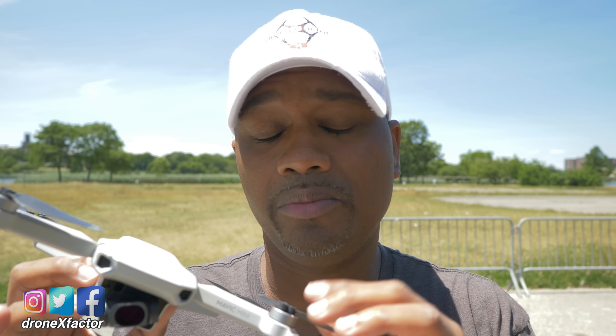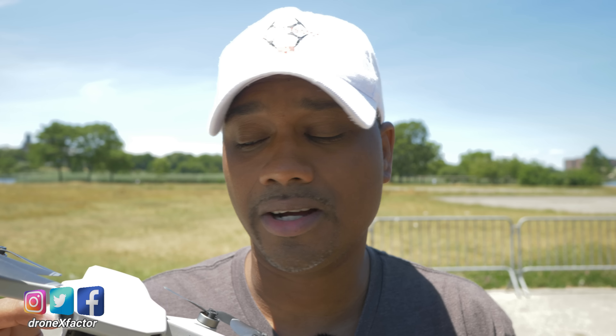Catching drones and launching drones from your hand is pretty cool, and my goal today is to make sure you can do it the safest way possible. Let's get started.